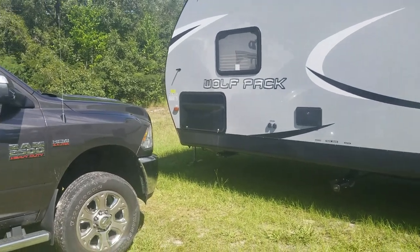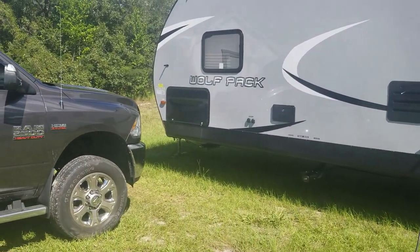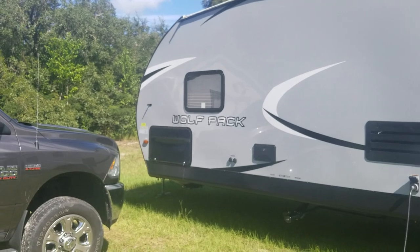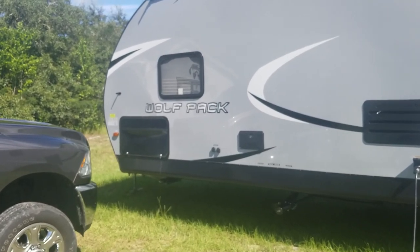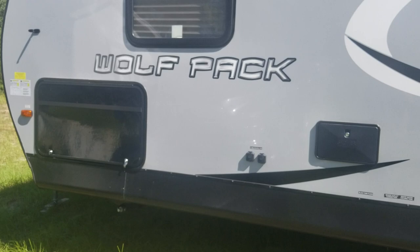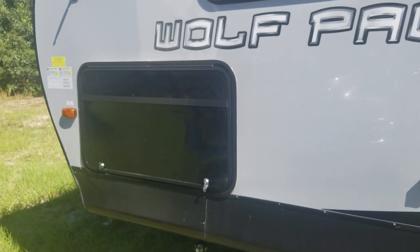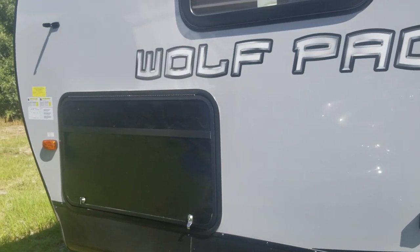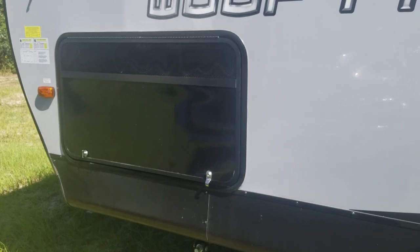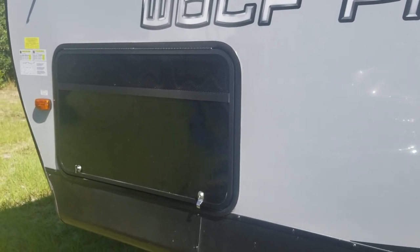I just completed a portable generator install on my Wolfpack toy hauler RV. This particular model came already generator prepped, however it was prepped for an Onan. After looking into the Onans and getting over the sticker shock, I decided I needed something more within my budget. The dealer wanted almost seven thousand dollars for a five thousand watt generator, completely installed and running.